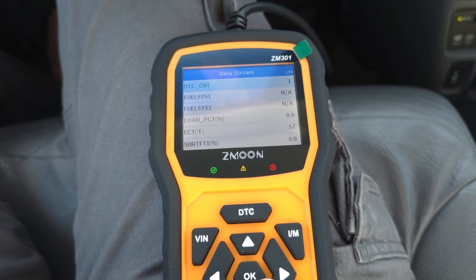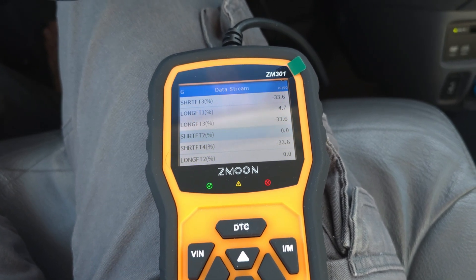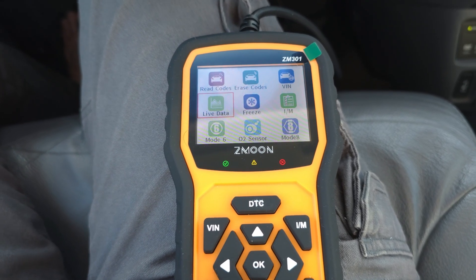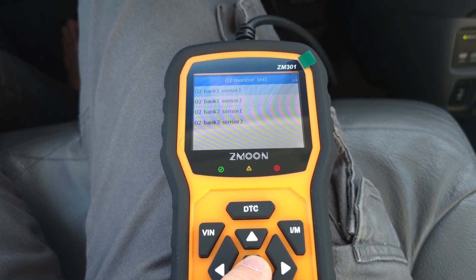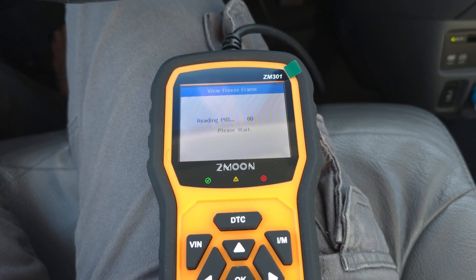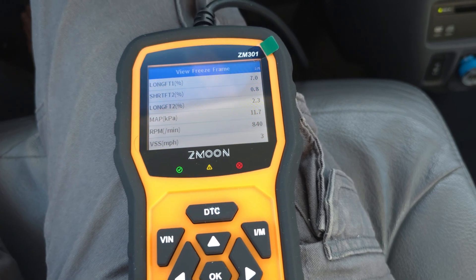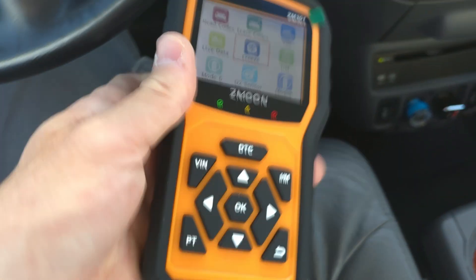Super handy. You can view the data — fuel system, load percentage, just a ton of different stuff, all the readings you could ever want. You can check out your acceleration, your power. You can see O2 sensors, bank one sensor. You can freeze it, reading the PIDs, view freeze frame. It'll tell you your braking distance, horsepower. It's customizable too, on a bunch of different things. So it should fit pretty much all different cars — you can see just a lot of information here to diagnose and tell you what's going on.